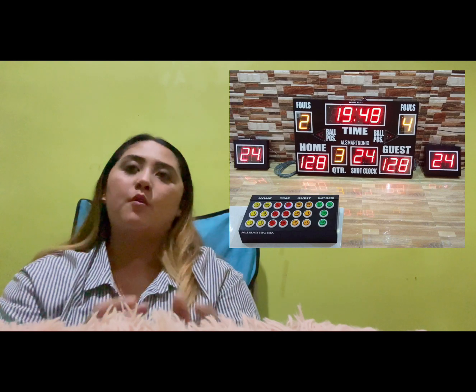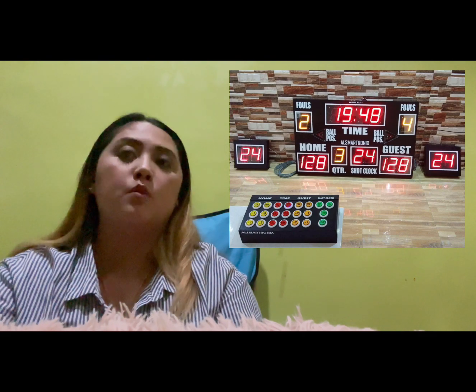Next is the scoreboard. The scoreboard displays the time left in the period and the running scores of both teams. A scoreboard can be either digital or manual — it is a large board for publicly displaying the score. Most levels of sport from high school and above use at least one scoreboard for keeping score, measuring time, and displaying statistics.